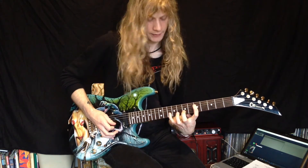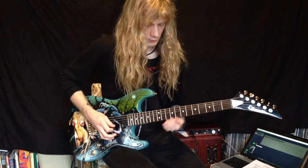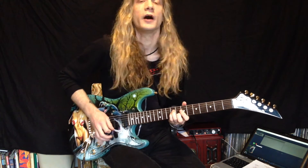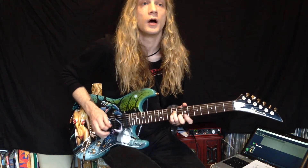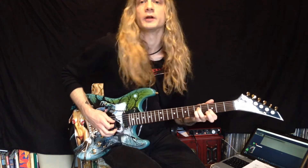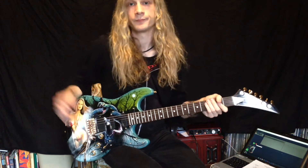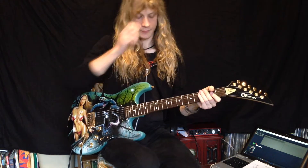Make sure you stretch your pinky all the way up there to the 10th fret. And then for the next time around, it's basically the same thing. We're gonna play that sus chord over here. And that is the verse.